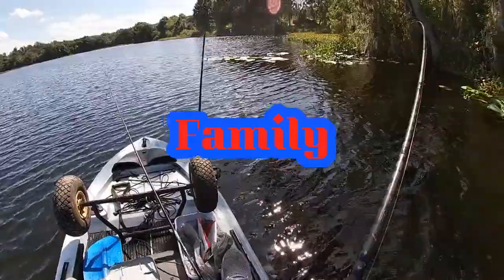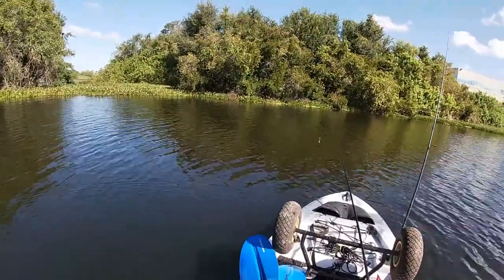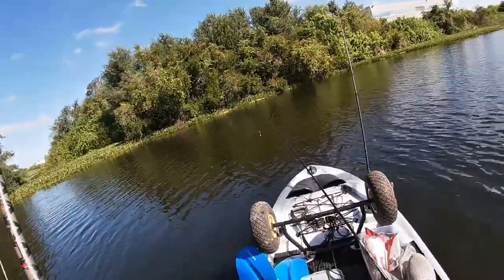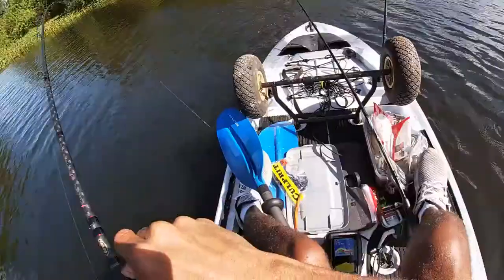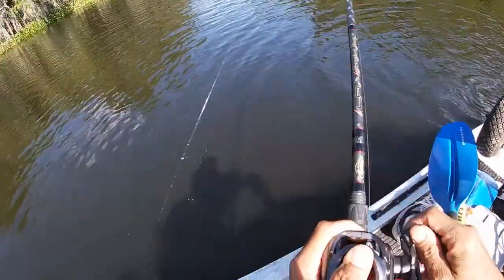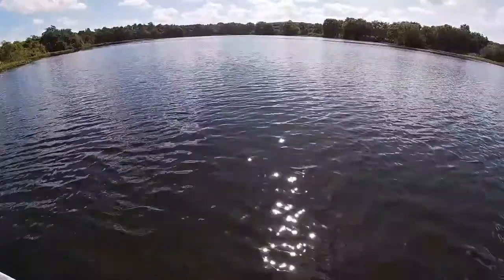I just got hit again — set the hook, I got him! He hit it and this might be a bigger one. Hey y'all, y'all see that right there? These suckers are getting on man — they're over there watching me!